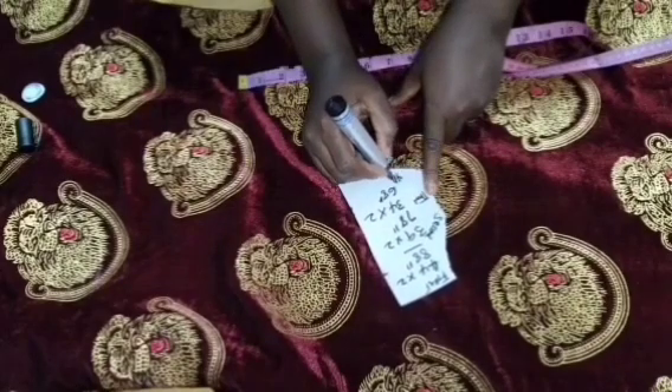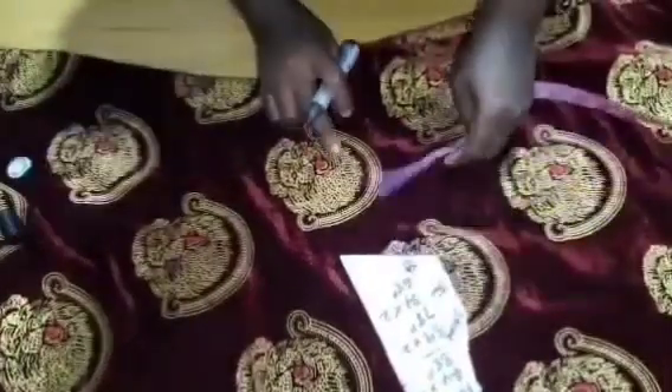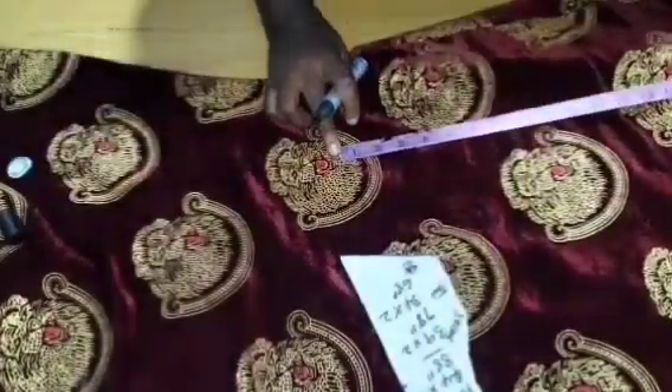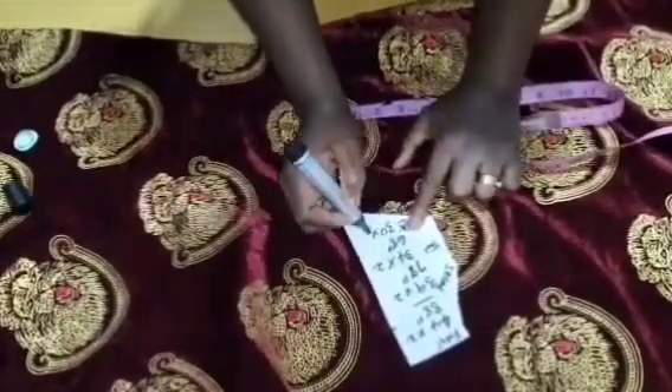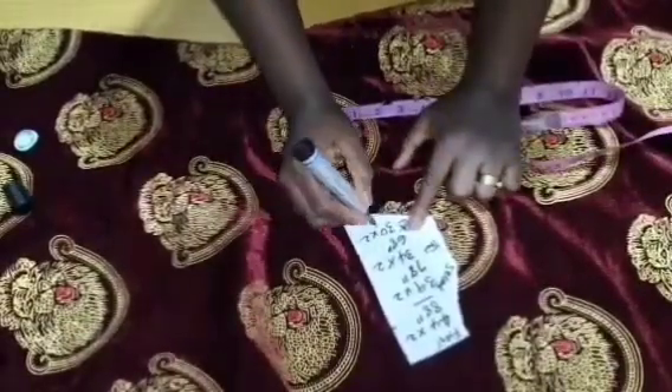For the fourth one, I take the measurement from the four-inch mark down to the hem — I have 20 inches. Plus 10 inches gives 30, times two gives us 60. That is for the fourth layer.